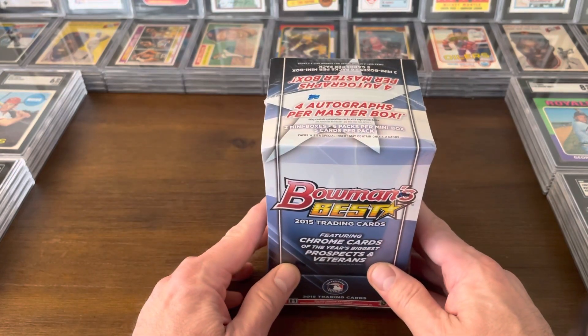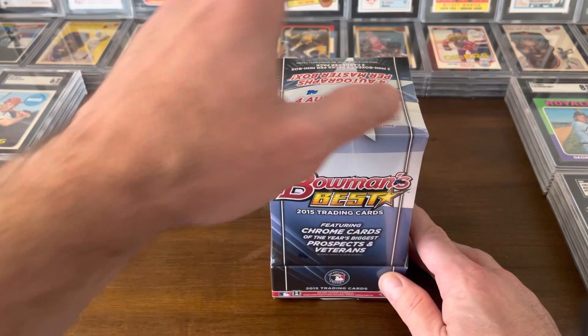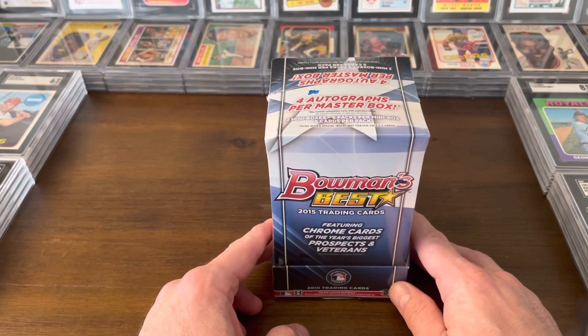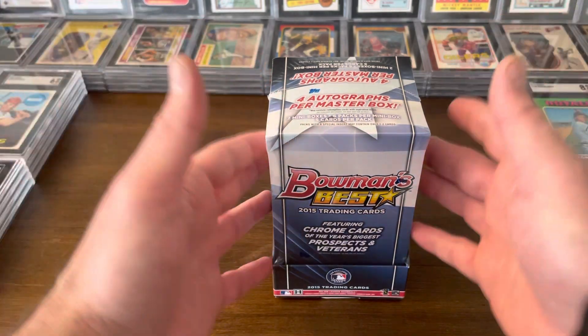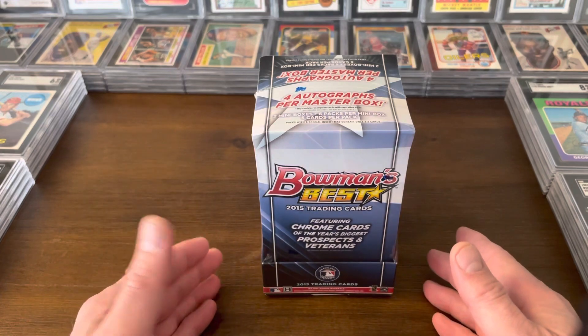This was Bowman's sort of return to this style of card making in 2015. They hadn't done a standalone product like this for about 10 years. They used some stylistic elements from back in '95 with the mirror image set. There's a ton of both rookie and veteran autograph content in these boxes, just like there is today.